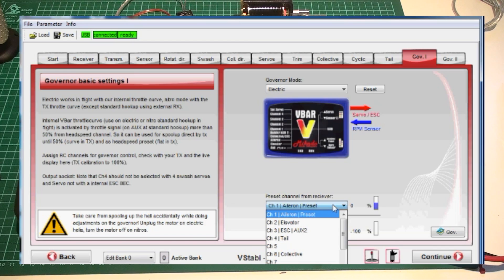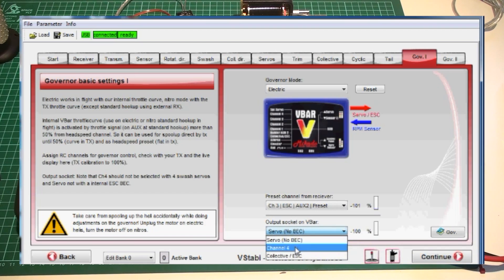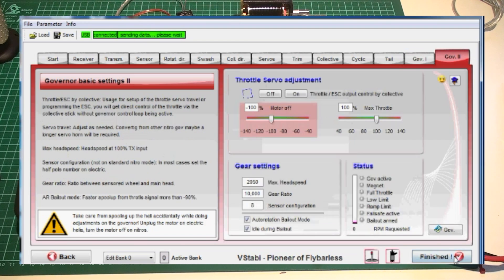Pressing Reset clears every governor setting. First, select which channel on the radio defines the RPM you want — in my case I'm using channel 3, the throttle channel, but it could be any other. Also select which output port — in this case, collective/ESC, which is where I've connected my speed controller. Then go to the governor 2 page. With the Mikado OM YG speed controller, you do not have to adjust the endpoints — they're predefined and all good.